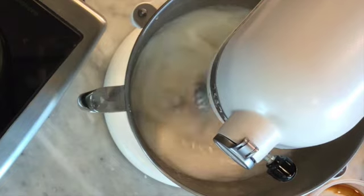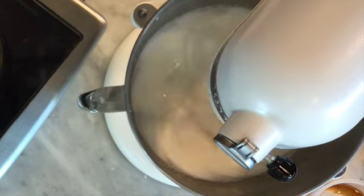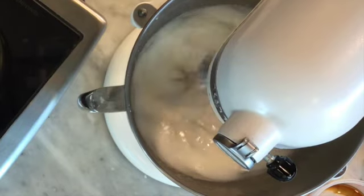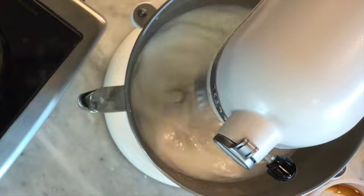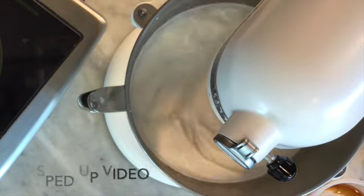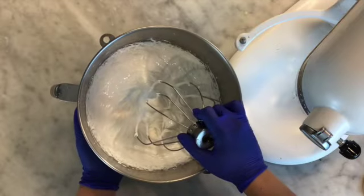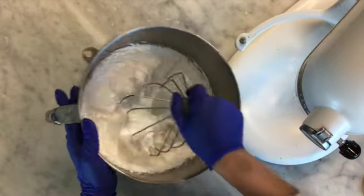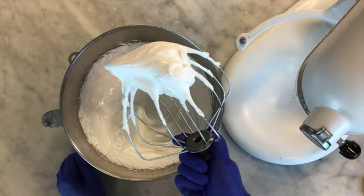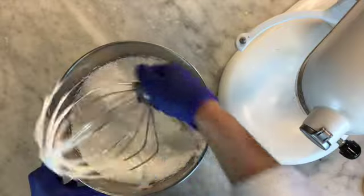Now that it's on the top speed, I'm going to whip it until it comes back to room temperature. Right now it's still very hot and I want to whip it until it's cool — we'll check back in a couple minutes. Our meringue has been whipping for about 10 minutes and you can see the bowl is nice and cool, back to room temperature. It's really nice and stiff and going to hold its shape really well. And that is Swiss meringue.